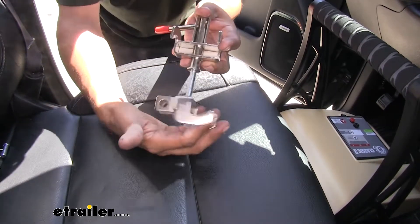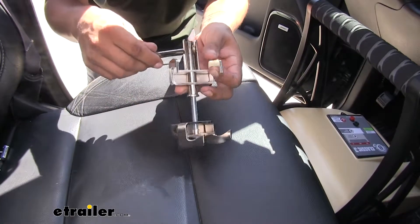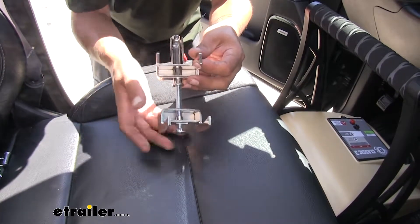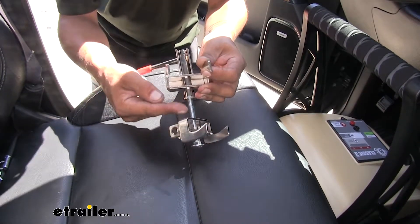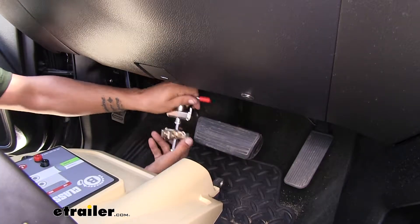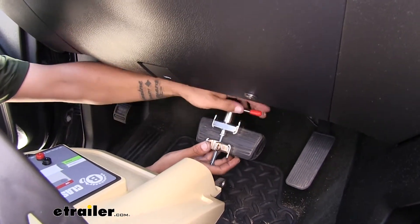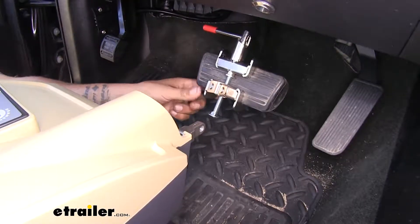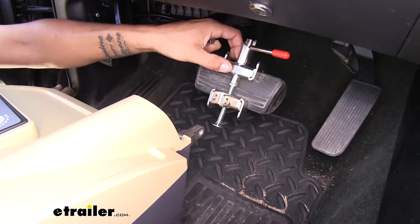As you rotate the clamp, it brings that bottom section up. Turn it until you can slide it over your brake pedal and it grabs nicely, then rotate that handle to squeeze the clamp so it's not going to move around. Every car is a little different, but there's a lot of adjustment here, so even if you have a really skinny brake pedal you can wind it up until it wraps around nicely. Once the clamp is nice and secure it won't move, but once you loosen it you can clearly move the bracket.